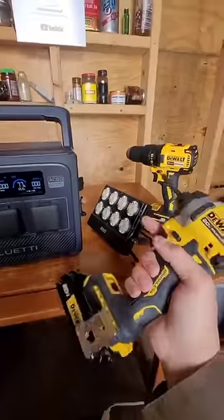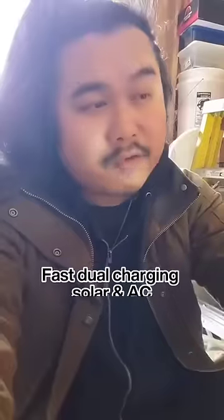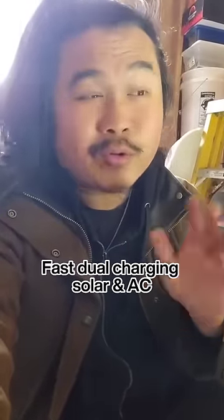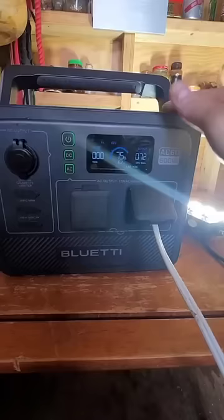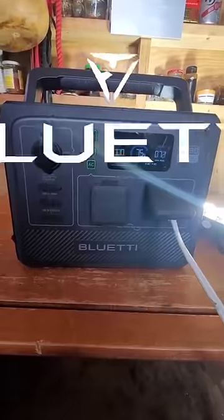I've been using it mostly to power my drill and impact driver and to power the lights in my shed. If you plug this in to charge from 0 to 100, it only takes less than two hours. Right now the Bluetti power stations have been a simple solution for my solar power needs.